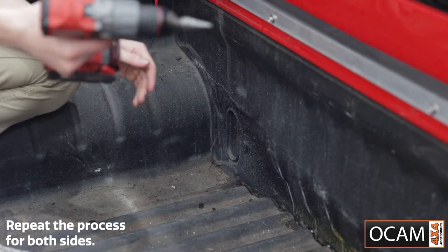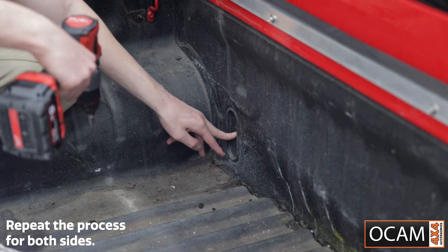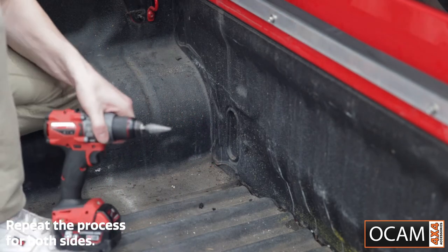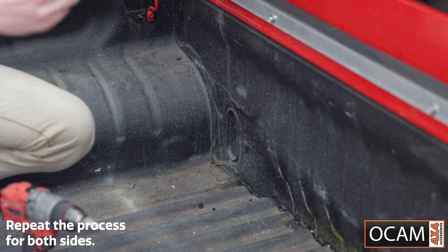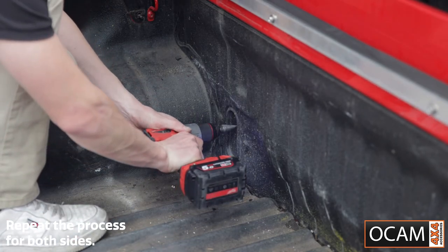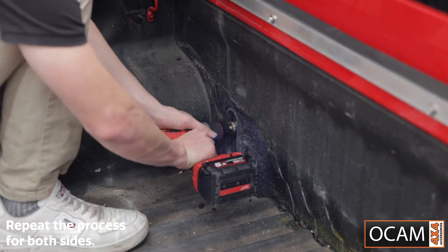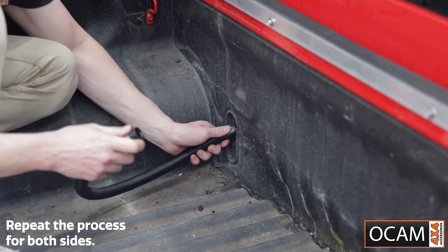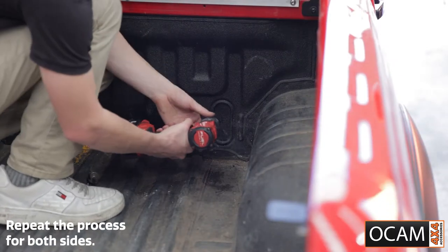For your drainage hole, you're going to grab your drill and your step bit. You've got these oval sections here which are just backed by plastic. Grab your drill and drill it out to 28mm — we have a modified one so you don't end up smashing into the back of the cab. Start with the smaller bit to get it going, then change over to the bigger one. Grab your hose and test fit it through the hole — goes in perfect. For the second hole, same process again.